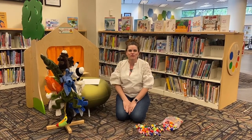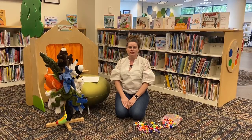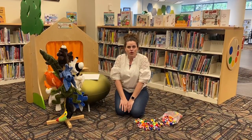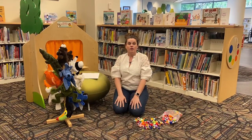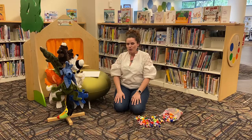Hi everybody, I'm Kendra Davey from Puma County Public Library and I'm here at Joel de Valdez Main Library in the children's section. I'm excited to share an activity that you can do at home that can help get your kids ready for school, or ready to return to school when school opens back up.